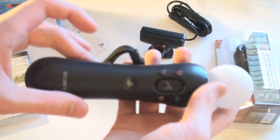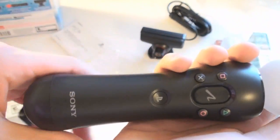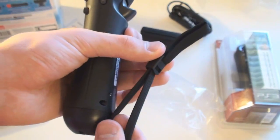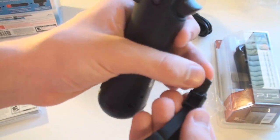All of these accessories for the PlayStation Move are rechargeable — this one's got a built-in battery, and so does the Navigation Controller. Right here we have a nice adjustable wrist strap. You unlock it and move it however you like.